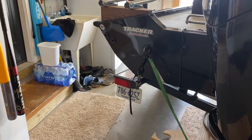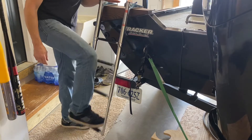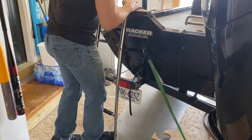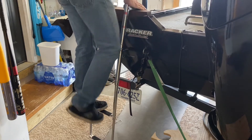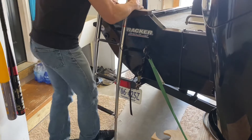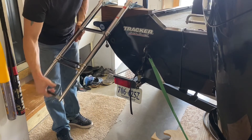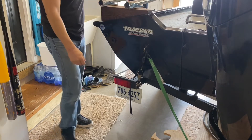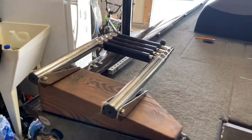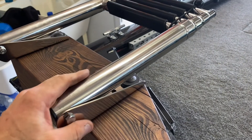Quick demonstration: fold it down, take the band off — it's got some flex to it but it's supposed to. It's solid. This is definitely going to work. Fold it back up, put it up top — it sits right there, and I'll get a little bungee to keep it from flopping around. Should be good to go.